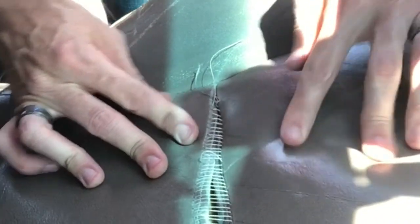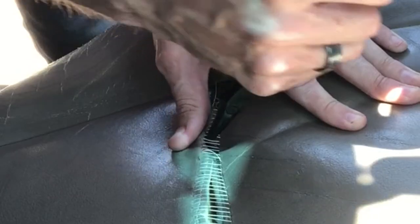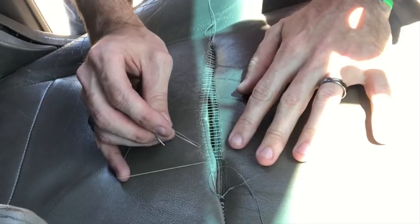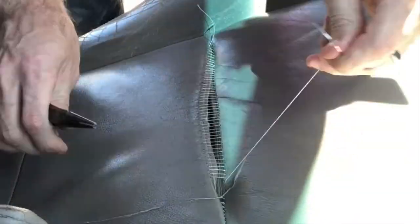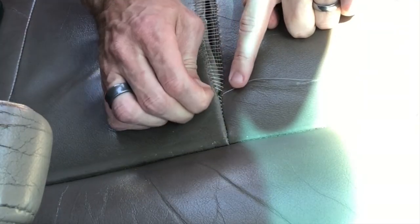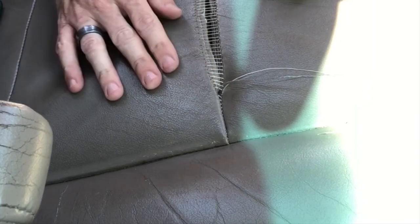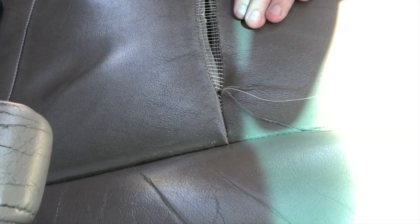I'm getting closer to the end but starting to run out of thread, so I'm going to start closing this stitch up a little bit. I need to make sure this one end starts to get folded under. The problem with closing it up too much is sometimes you need that extra wiggle room just to get the needle going through the holes. I came out of this stitch and I've got a little tail here. I'm going to tie these after I get everything tight — tie these here and then work my seam closed down to this end.